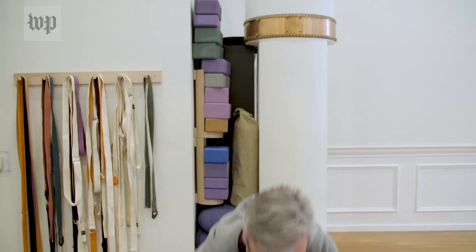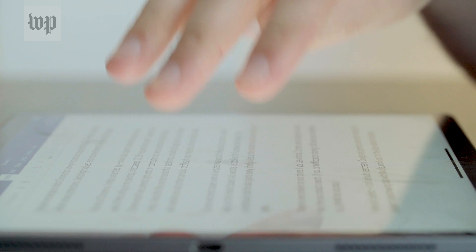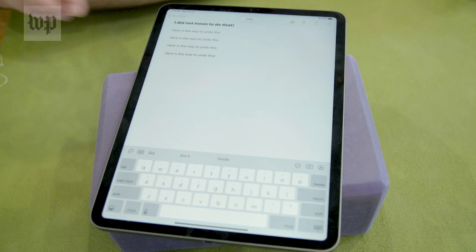Three finger gestures are the iPad's secret language. To undo something, use three fingers to double tap — and it's gone. There's even another three-finger way to undo on the iPad: swipe to the left. To redo something, swipe to the right.